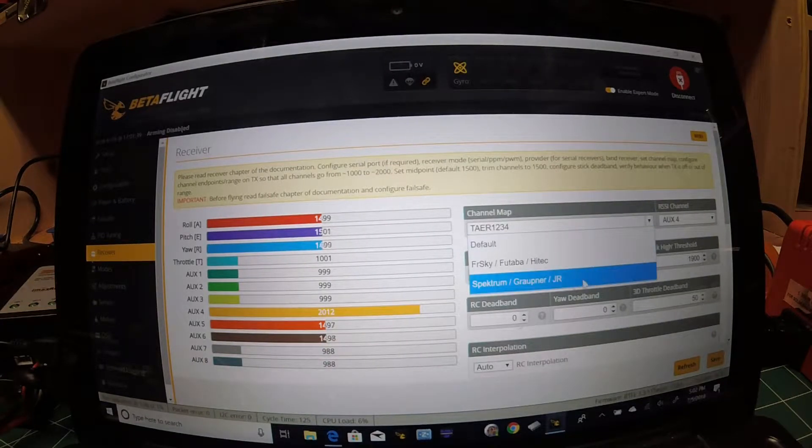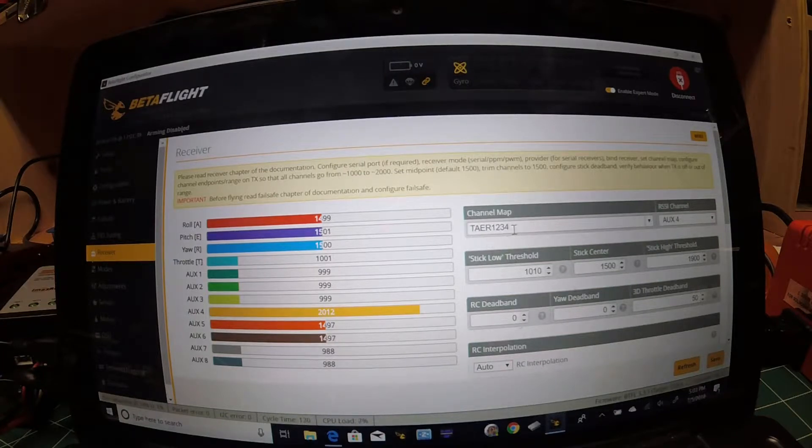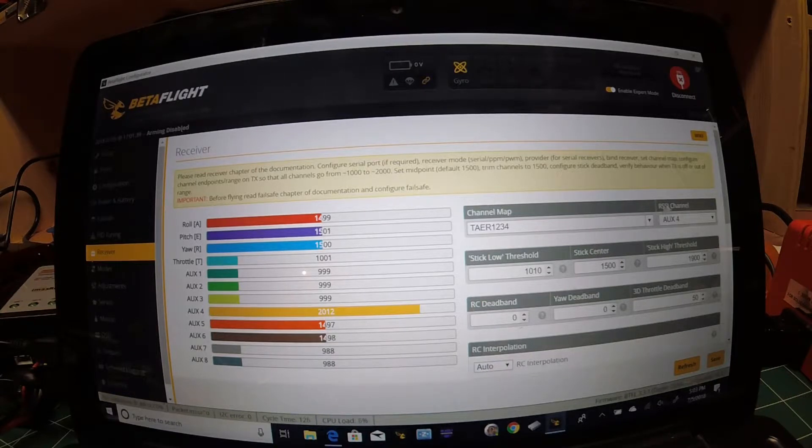On the Receiver tab, make sure you're set to Spektrum/Graupner/JR, which will put you on channels 1 through 4. Then go to your RSSI channel — you want to set that to an auxiliary channel you're not using. If you're using AUX 1, 2, and 3 for flight modes, make sure you pick an auxiliary channel outside of those. On a DX6 you might use auxiliary channels for arming and flight modes, so make sure you set it to a channel not being used on your controller. Save and move on to OSD.